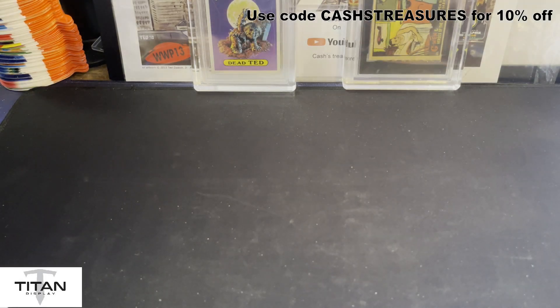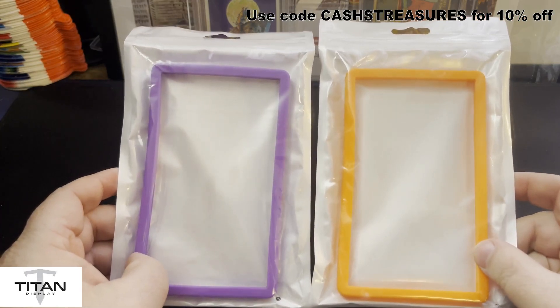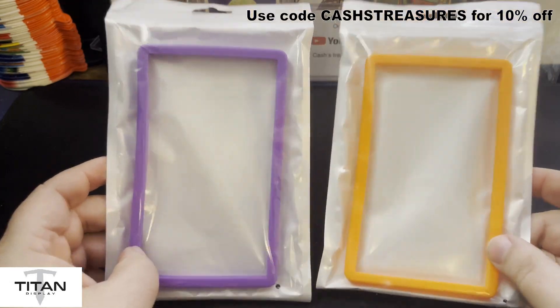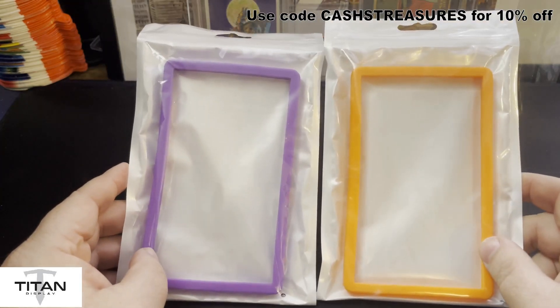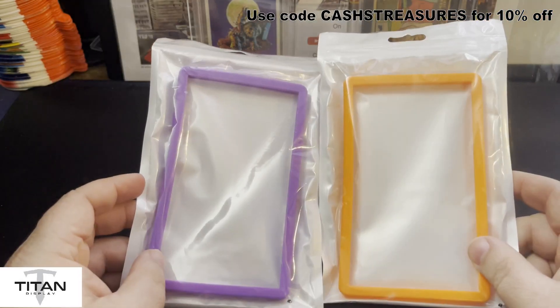What I'm also going to do is — if you don't win the display case — I'm going to pick two other winners for this video out of everyone who's not the grand prize winner. I'm going to give away a PSA bumper. Same rules apply — have to be subscribed, hashtag Titan Display in the comments. Two other lucky winners are going to get one of these PSA silicone bumpers.